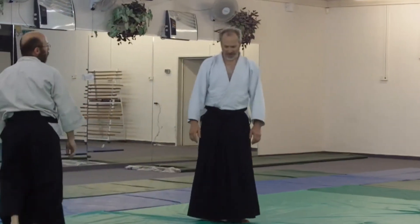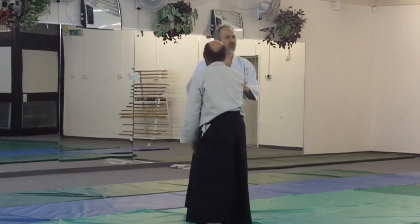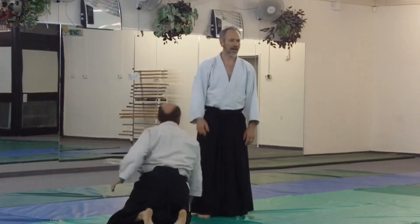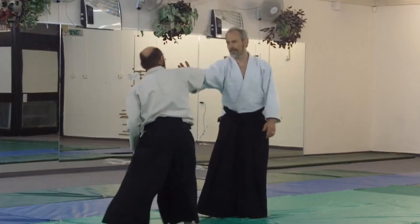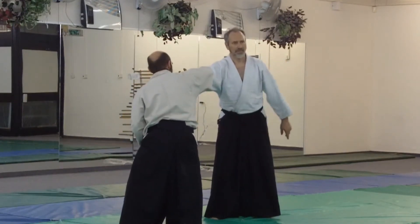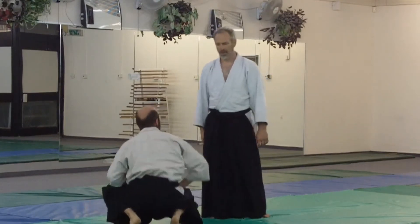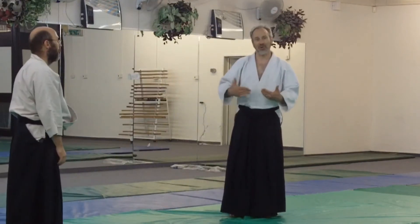I'm not worrying about the camera. So this one, it's no step in, but I have to step off the line. Just as he is grabbing, I cut my thigh. Don't cut out here. Then you can walk. That's number one for Ikyo at the shallowest depth.